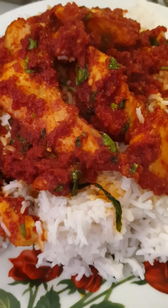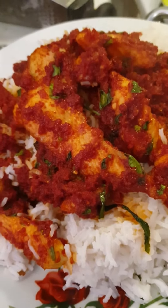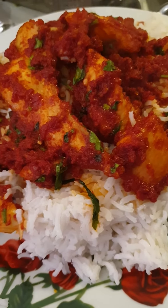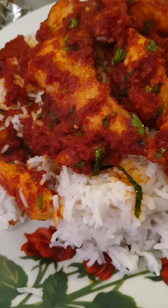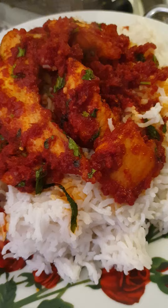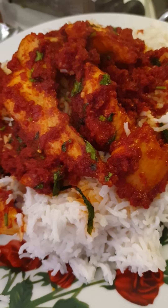Just look at this rice I prepared — this is the coconut rice. I washed it the first time, then I put it back on the fire. I put coconut water on top with salt and covered it.